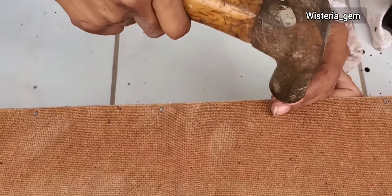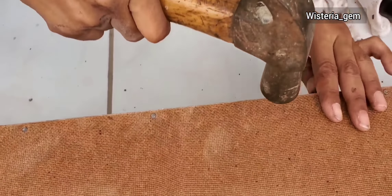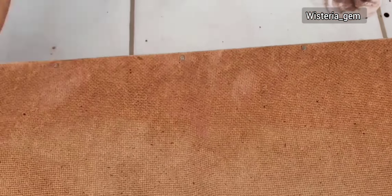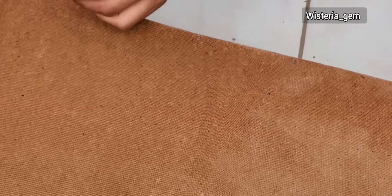I went ahead and used some one-inch headless nails to fix the bottom of the unit. It's pretty simple and straightforward, as you can see here.